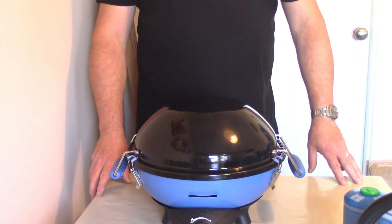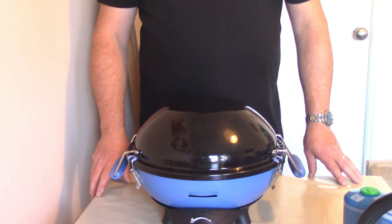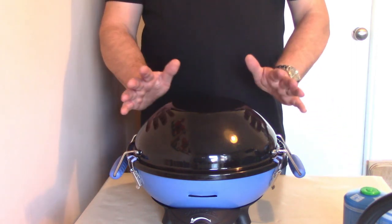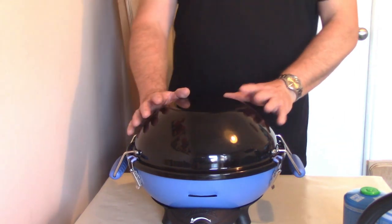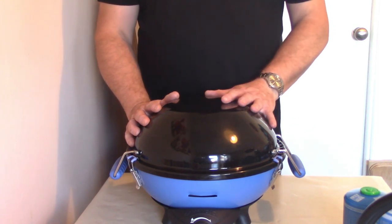Hello and welcome to another one of my videos. Today I'd like to do something a little bit different and introduce you to one of my favourite outdoor cooking systems. This is a great bit of kit, not too expensive, easily obtainable on Amazon.